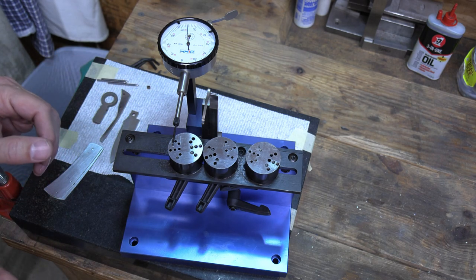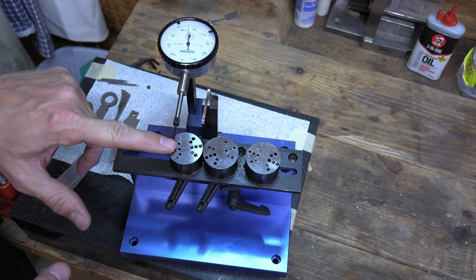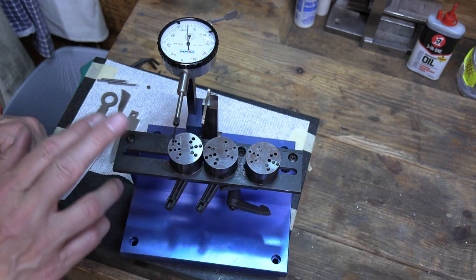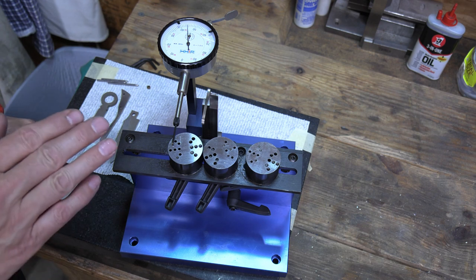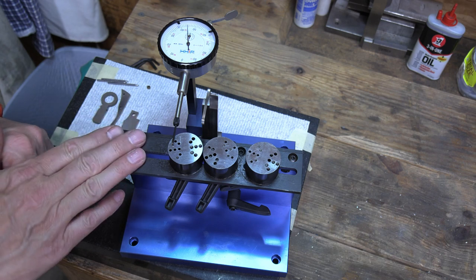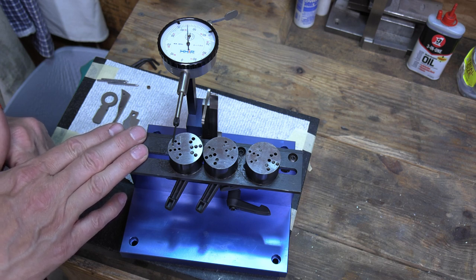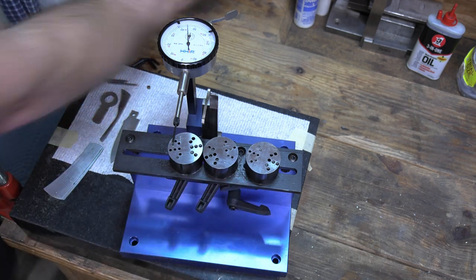The Kennedy fixture is basically a rise/fall indicator with a lot of extra features. If you're familiar with the Ruple jig or a basic rise/fall indicator — where you put your blade and spring on there and a dial indicator shows how high your spring sits in the open, half, and closed positions — this is one of those with additional features. Now, is this tool a necessity? No. There are many ways to set the rise/fall on your slip joints.